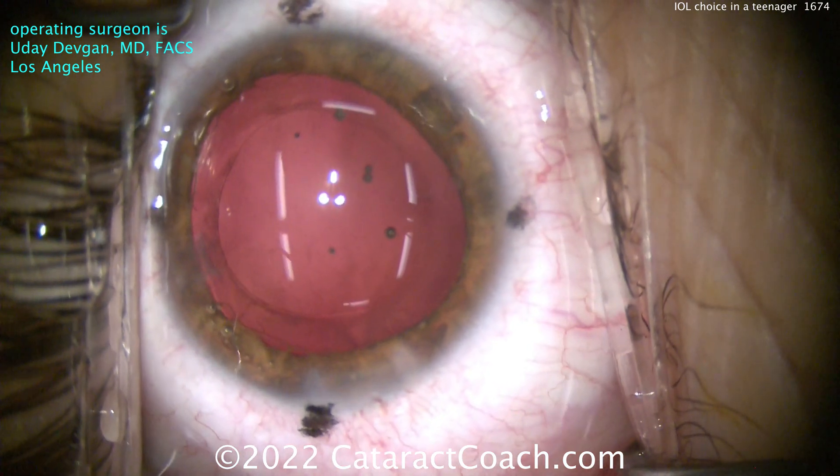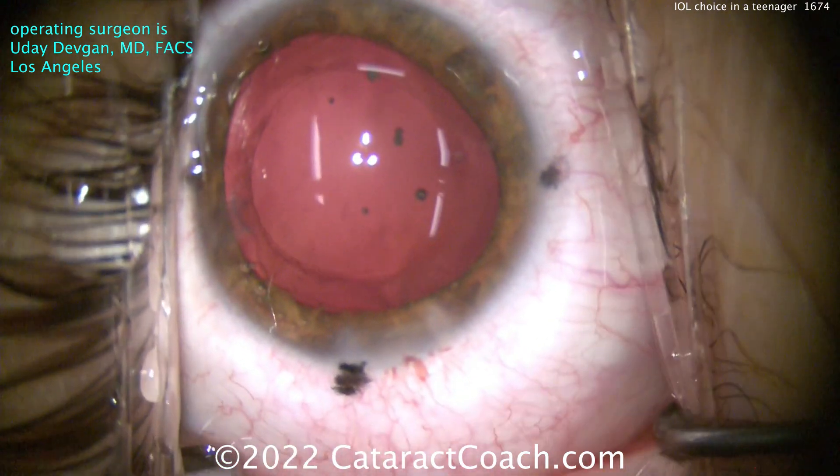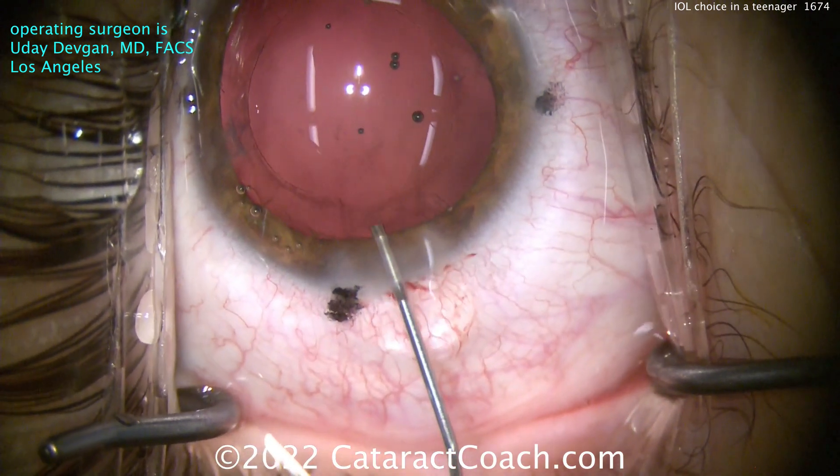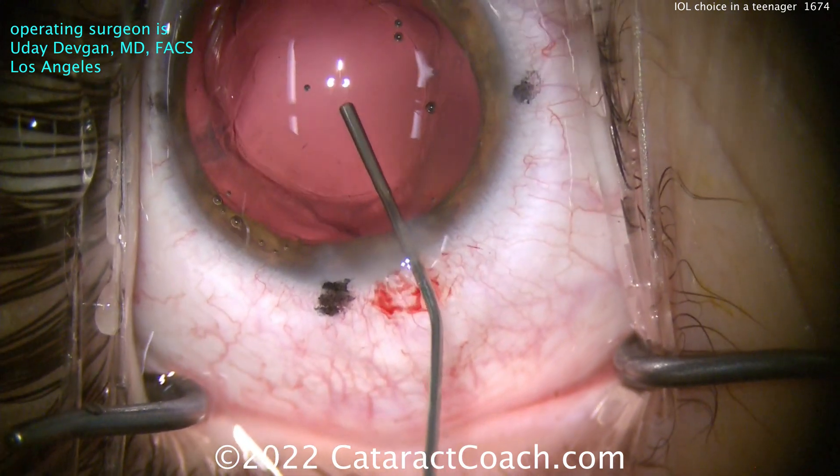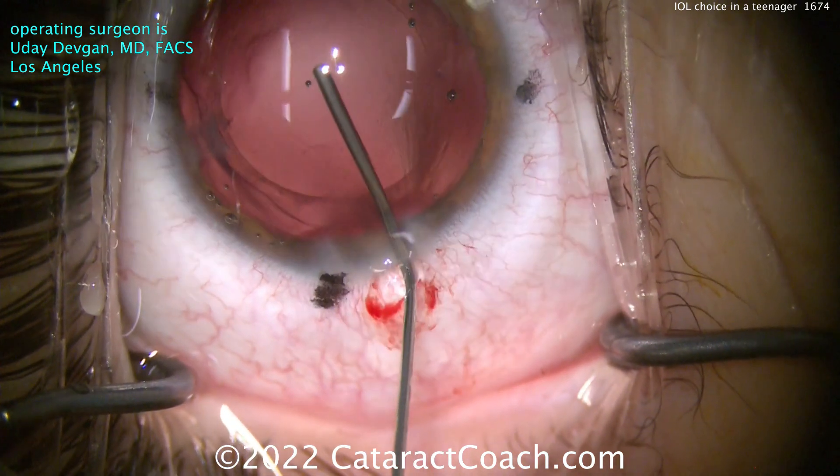I chose a trifocal toric lens with the new material — a PanOptix Clareon Toric. I chose this for a couple of reasons. Number one, it gives the patient a really wide range of vision. As a teenager, you don't want to be wearing reading glasses. You don't want to be emmetropic with great distance vision but then have to put on reading glasses to sit at your computer or look at your cell phone.